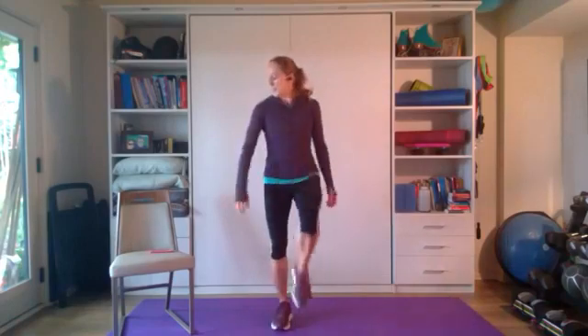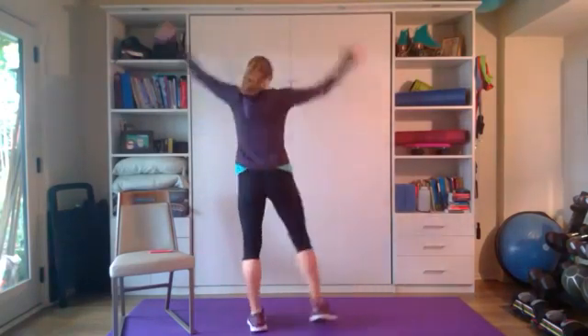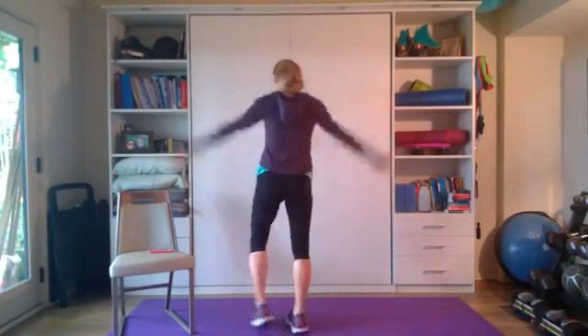Next we're going to go into a jumping jack where we're going to be stepping it out. So we're going to step and alternate feet with arms going overhead. Try to keep those arms relatively straight — see if you can clap your hands up top and on the bottom. If you want to work on more mobility, you can try to clap behind.